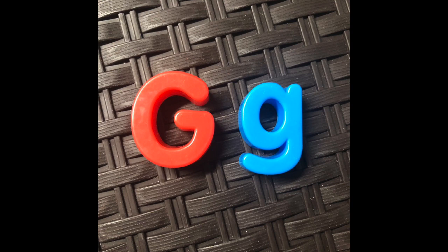There's our letter G. Go on a letter hunt and see what else you can find that says G at the beginning. Some of my other ideas are grapes and goggles. Good luck and have fun! See you later. Thank you.